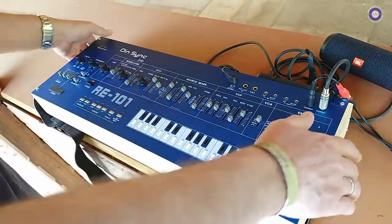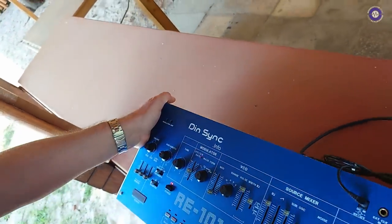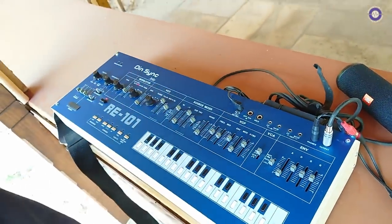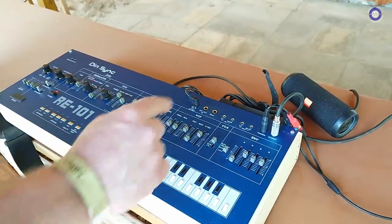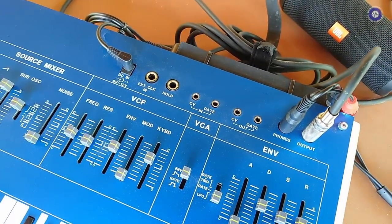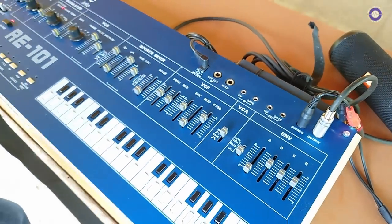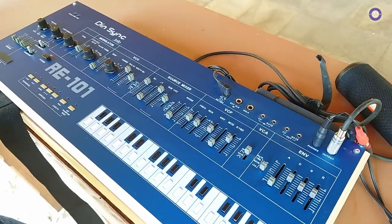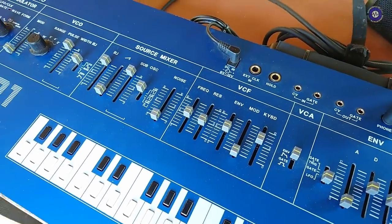You've got the arpeggiator with hold, up, down, up-and-down, transpose — all those things, snappy like they should be on the original. Additionally, built into the CPU is MIDI, so if you want to use it in your DAW you don't need a separate CV/gate interface — you can just plug straight into MIDI. Obviously some people just want to use CV/gate connections, and you have both in and out. Everything is the same where it should be, down to the millimeter. Working with Analog Renaissance for the filter is the cherry on the cake — that takes us the last percentages toward making it as close to the original as possible.